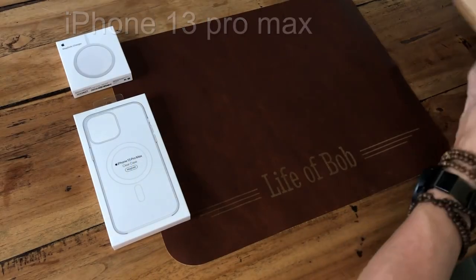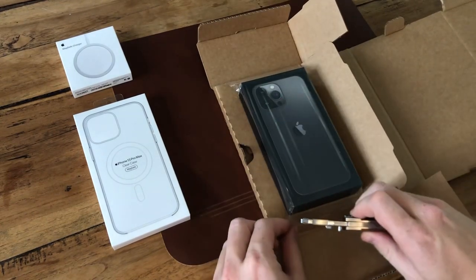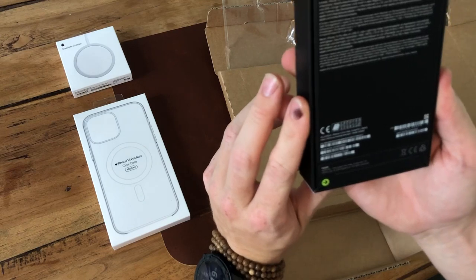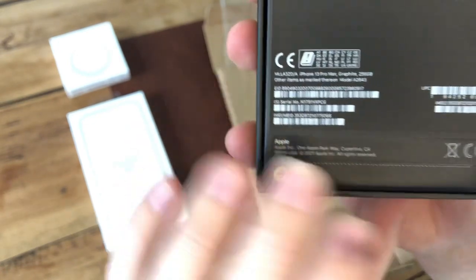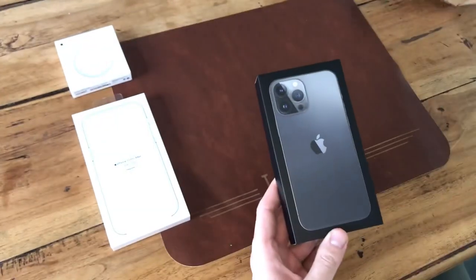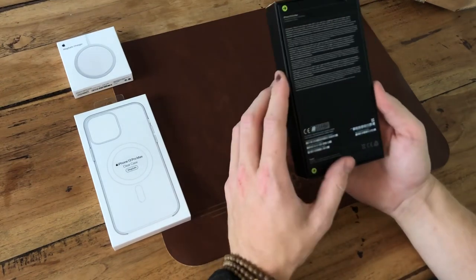Hello guys, I just got this in the mail. This is the iPhone 13 Pro Max with 265 gigabytes of space — it's the graphite version. I also got the MagSafe charger and the iPhone 13 Pro case, a clear case with MagSafe. But let's start with the iPhone 13.